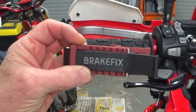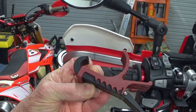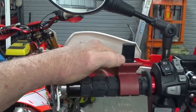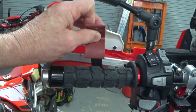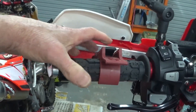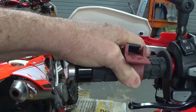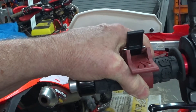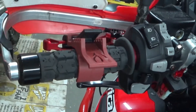So what I came up with is this piece from Brake Fix, which is a clamping device made out of pretty sturdy plastic. You lift this portion, slide it down against your lever, put it over the grip, pull the brake back, and snap it into position — and that holds the brake solid.